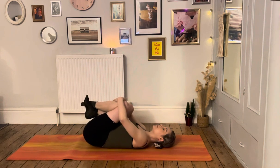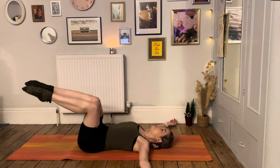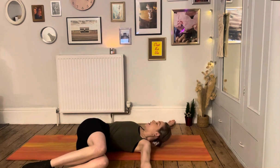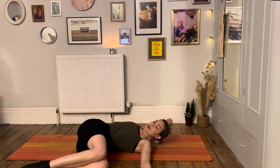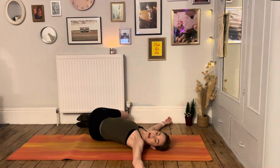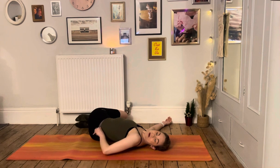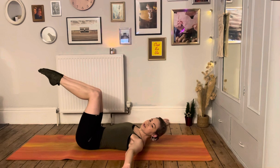Bring your knees to touch, take your arms out to a T position, then gently drop your knees to the left side of your mat. Let them fold down and take your gaze towards your right hand — getting a lovely twist, feeling that opposite shoulder really anchoring down. One more breath, then gently draw the knees back up to center and drop them to the second side. Anchor down through the left shoulder into the mat, feeling that nice twist and releasing the back.